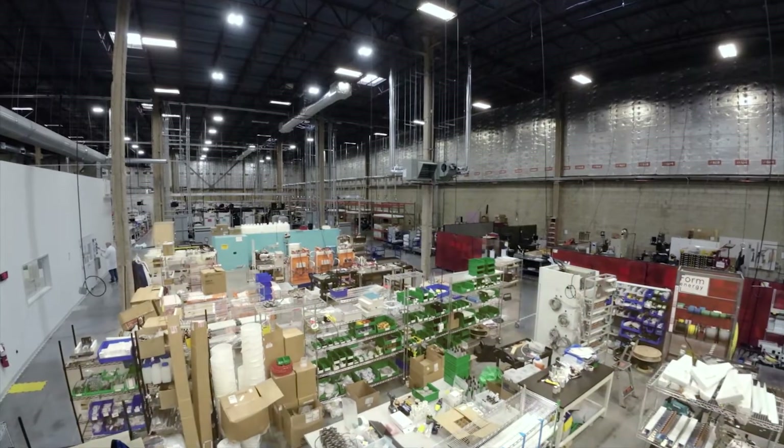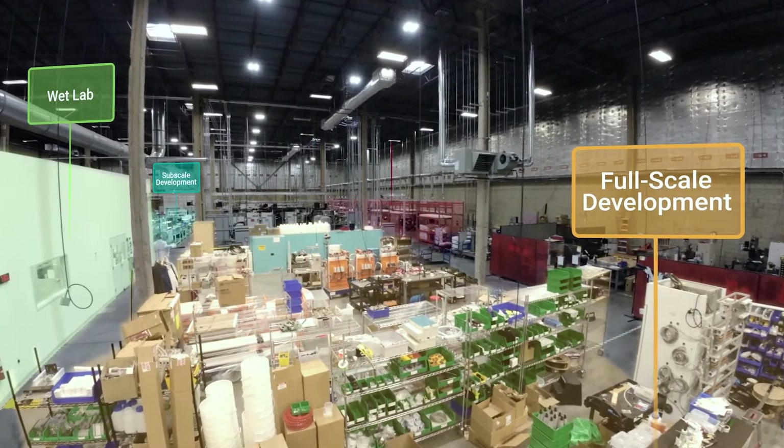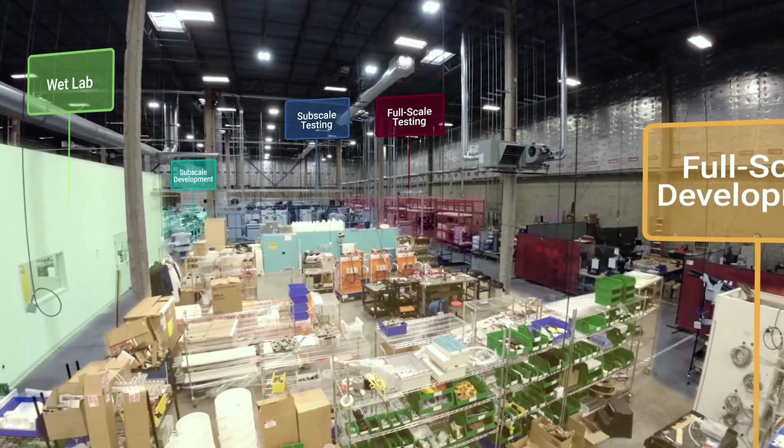What you see here is about 45,000 square feet of light industrial space that we built out to our specifications to do this kind of next generation battery technology development work.